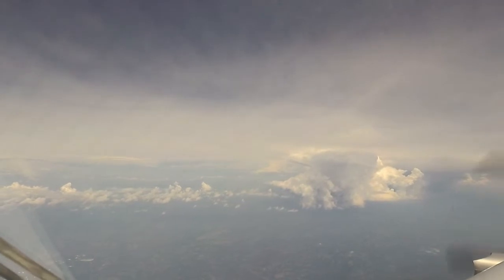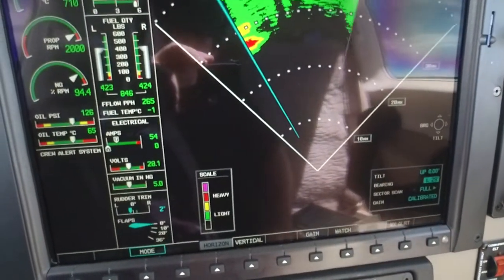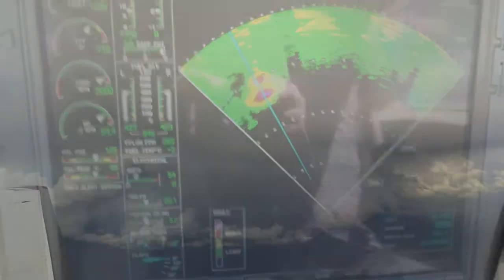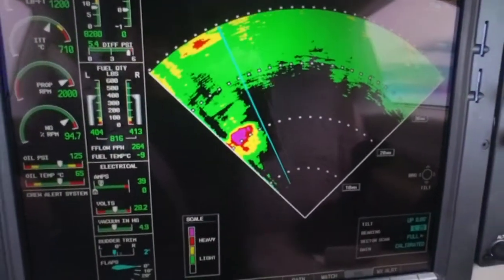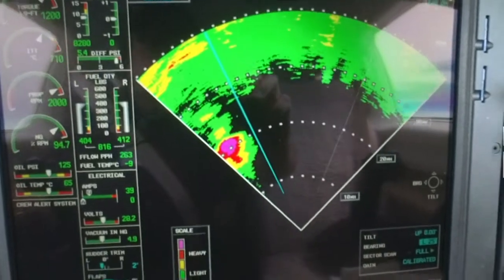It doesn't take a rocket scientist to figure out what's producing the weather. If you can see it visually, it's a great way to train with the radar. This is the one we're deviating around, and I know that it's not tall enough to produce hail, so I'm getting close to it. It's not producing any lightning, so it's considered a rain shower, although it's pretty tall.